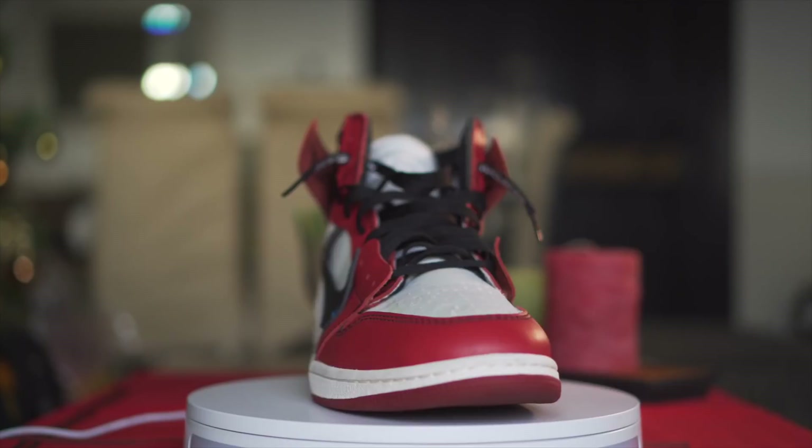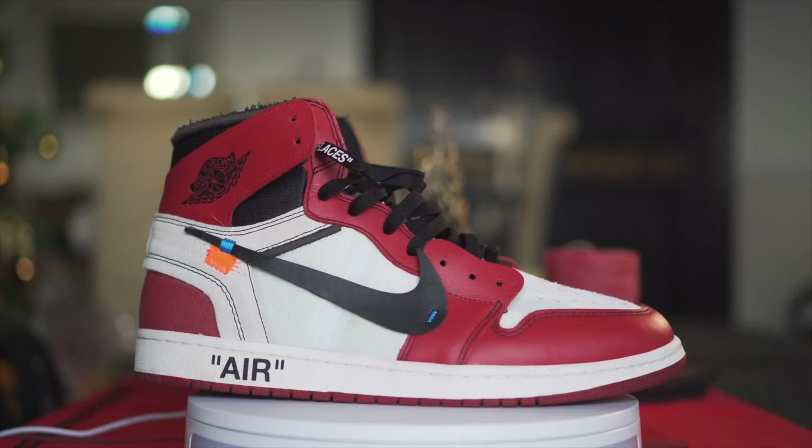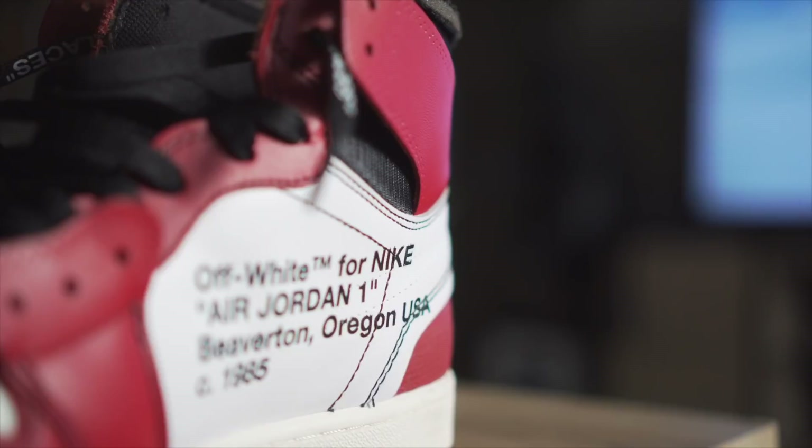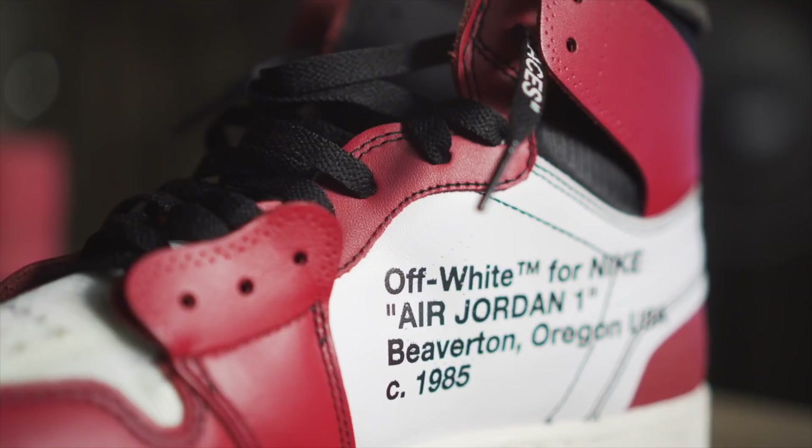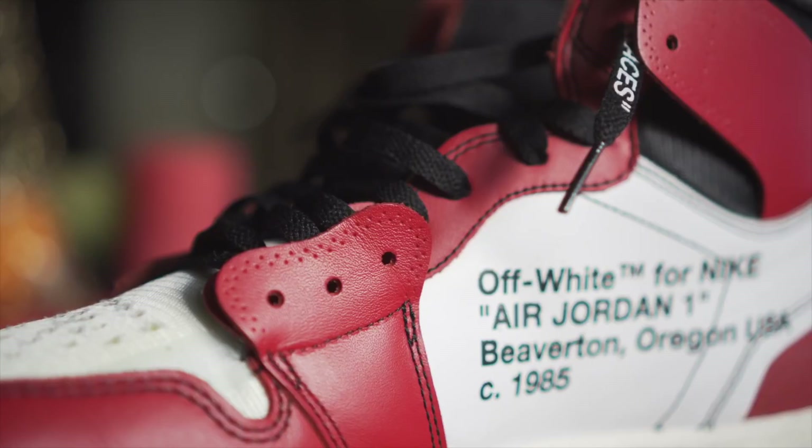When I first saw the Nike Off-White Jordan 1 in the Chicago colorway a few months back, I was really smitten — mainly because it is the Jordan 1 silhouette with the Chicago classic colorway, and the deconstructed design of Virgil Abloh really made it pop in a very different way compared to a lot of Jordan 1s that came out in the past. I knew I wanted it, but I was really discouraged with how expensive and impractical it was to get. However, the more impossible it is, the harder it is, the more I want it.